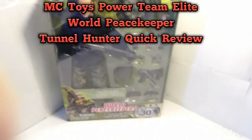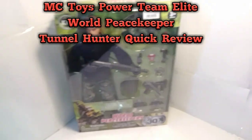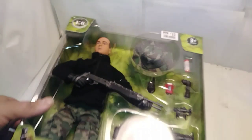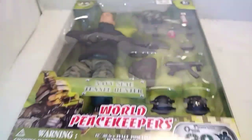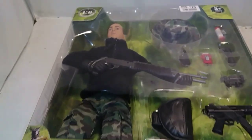MC Toys. Power Team Elite World Peacekeeper Tunnel Hunter Quick Review. This is going to be my quick review of this World Peacekeeper set. These have been out for a while, so I'm not going to go too into depth. I'm just going to share what I like about him and some things I don't like about him.